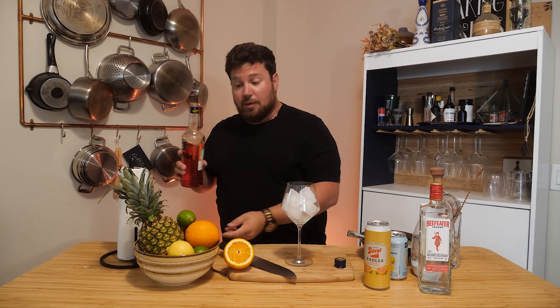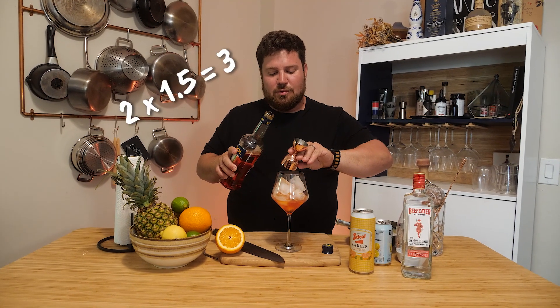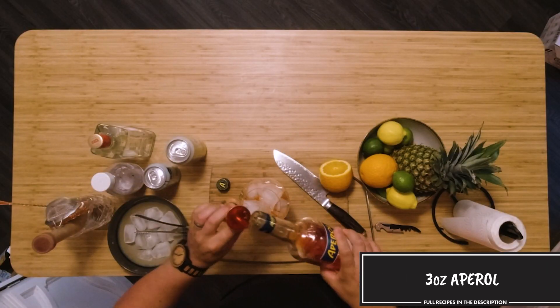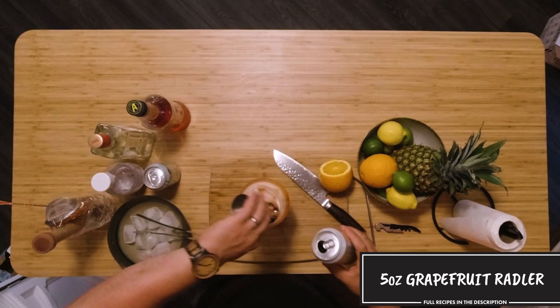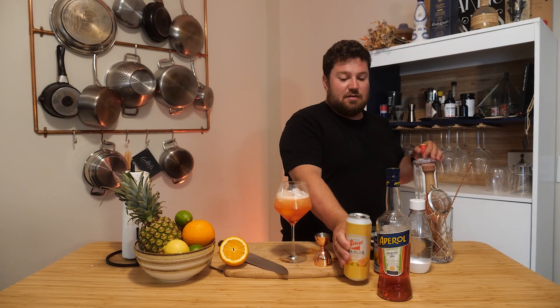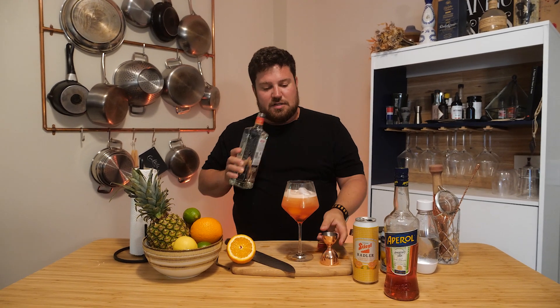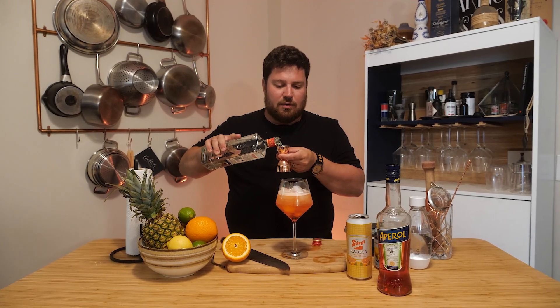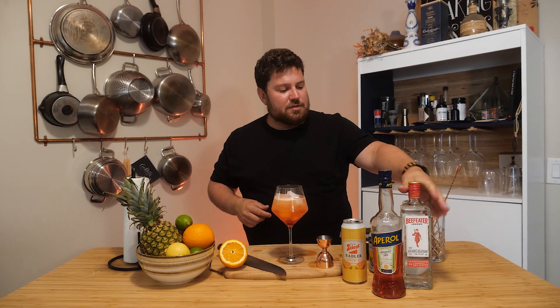We're gonna go with two ounces of Aperol, then five ounces of the rattler. Because the rattler is really low on alcohol and the Aperol is also fairly low, just to add a little bit of brightness — the juniper that comes through is really nice — I'm going to throw in three quarters of an ounce of gin, then top it off with some soda water.